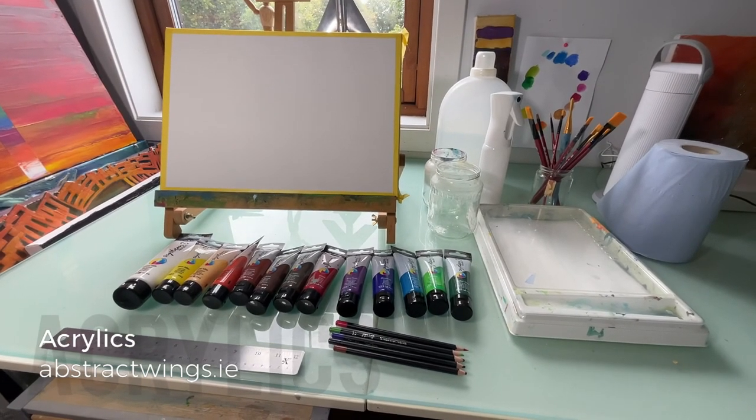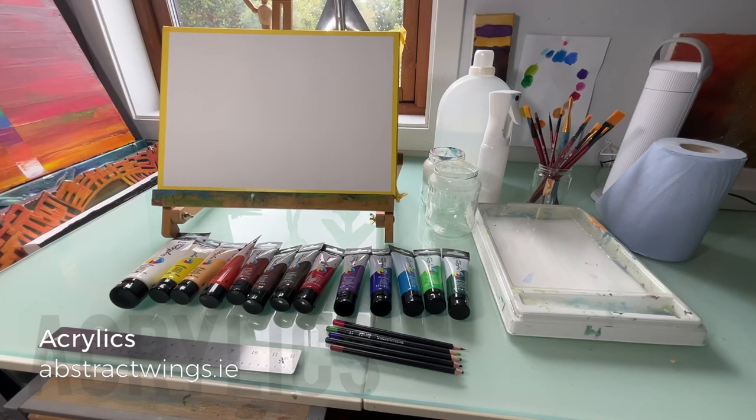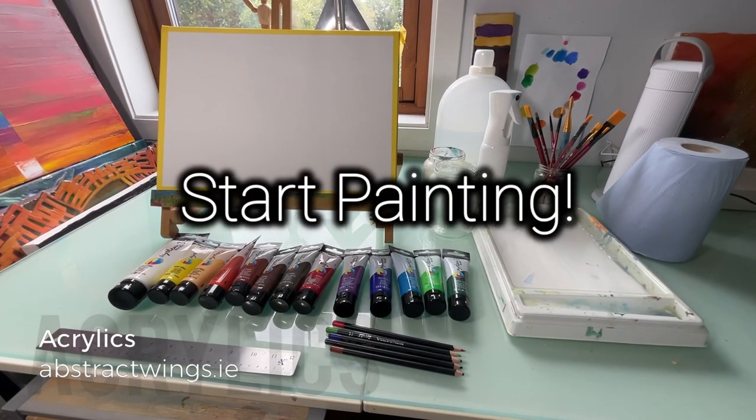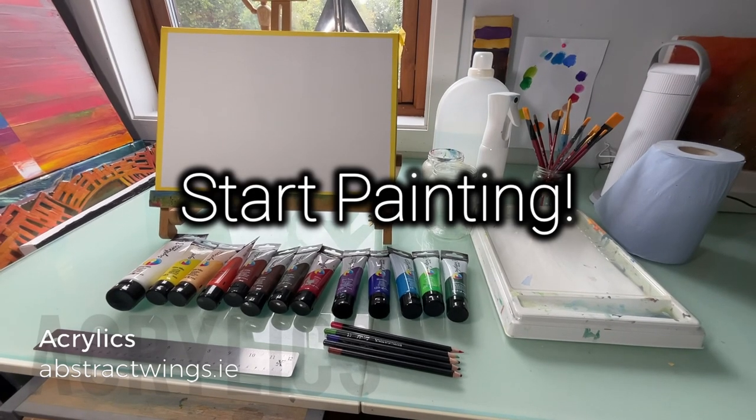I hope you've found this video on basic equipment and materials useful. I think we are now ready to start painting. Good luck!